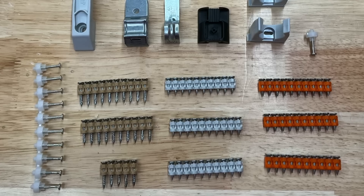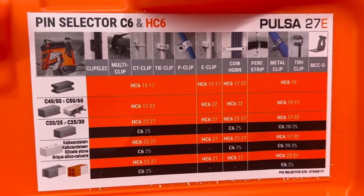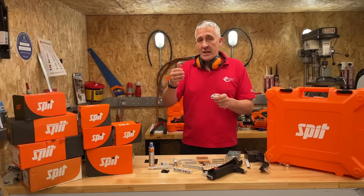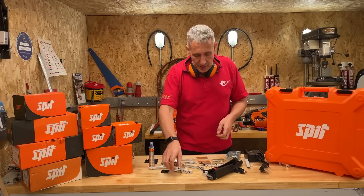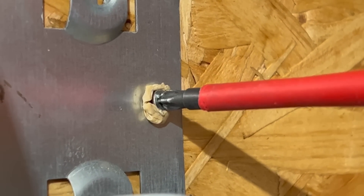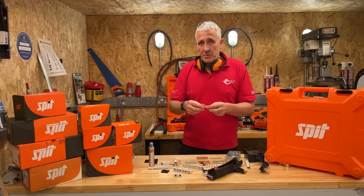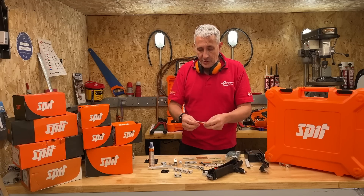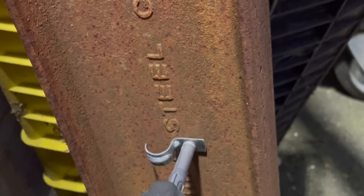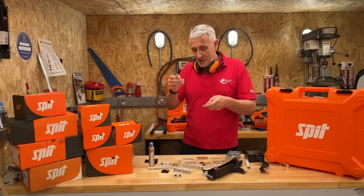Spit manufacture the collated pins or nails that go with the gun, and you select them based on a number of criteria. You'll need a slightly longer pin if you're fixing something like conduit clips, where you have to get through the clip itself, or if you're fixing to a substrate such as plaster and you actually need to get into the brick behind. They also produce something called screws, which you can fire into wood and remove with a screwdriver. The pins vary depending on the material you're fixing into — you can get some suitable just for brick and blockwork, or step up to ones that will go into reinforced concrete or, believe it or not, steel. We fixed a conduit P-clip to a steel RSJ, which was absolutely amazing.